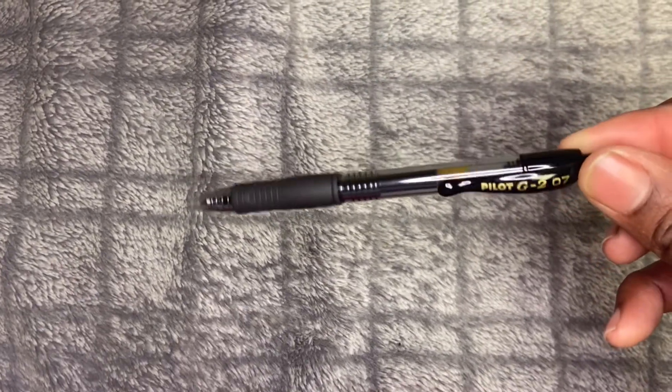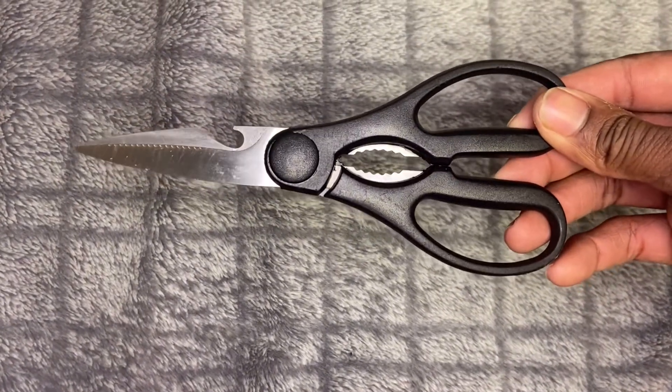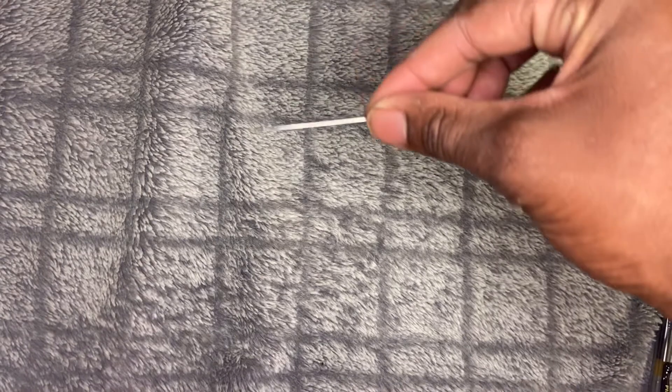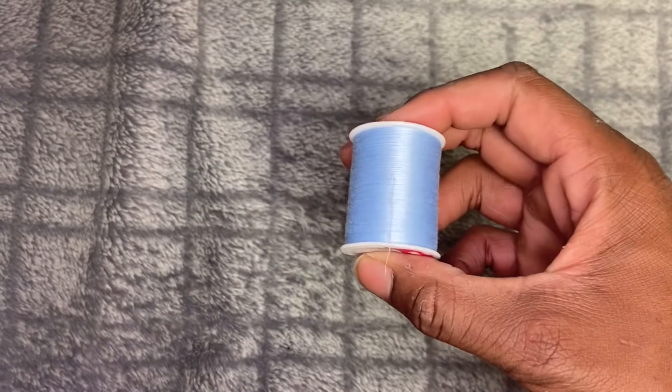Before you start, make sure you've got these items: a pin or a marker, some scissors — it doesn't matter what kind as long as they cut — a needle, preferably one that's kind of thick, and some thread, the same color as your pants or close to it.